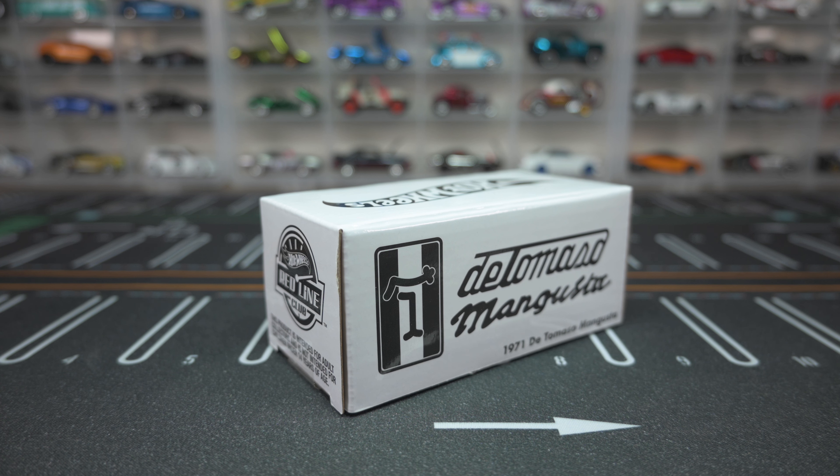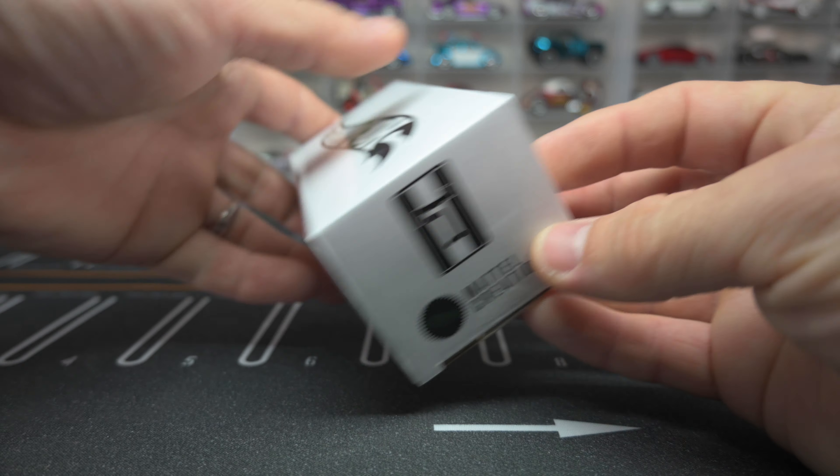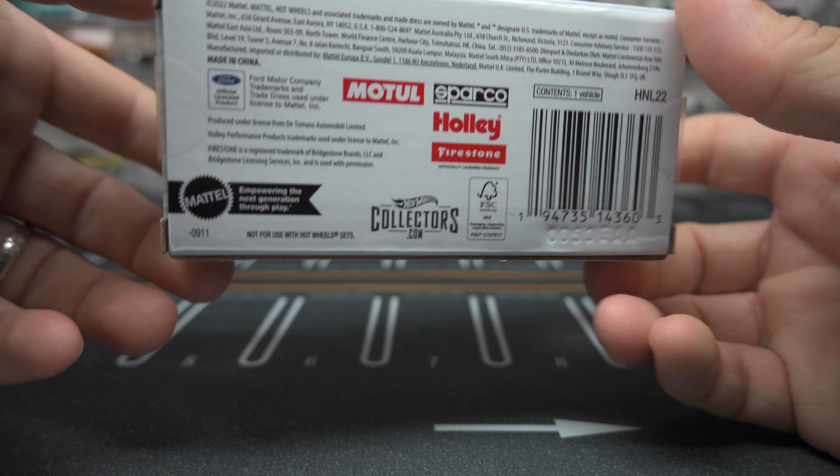What's up everybody, thank you guys for tuning into the Sean Nicholas channel. Today we're going to be unboxing the Hot Wheels RLC 1971 De Tomaso Mangusta, and this thing is spectacular — I can't wait to get it out of the package.